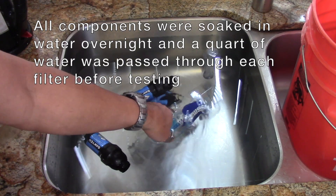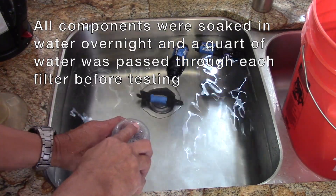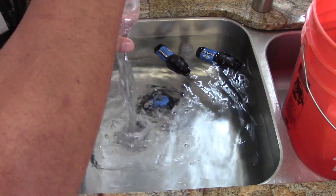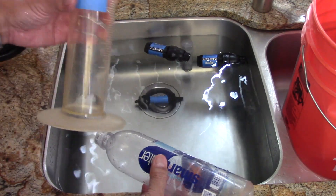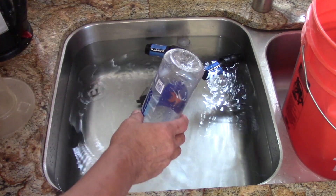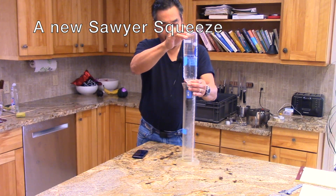What you see in the sink is a bunch of Sawyer filters — two of them brand new. This is a smart water bottle, and in the bottom of the smart water bottle I have a punched hole so I can put my finger over it and hold liquid in it. We're going to run water from this filter through a graduated cylinder, marked off at 500 milliliters, and measure how long it takes for each of these filters to filter 500 milliliters of liquid. I filled this up all underwater so there's no air in it.